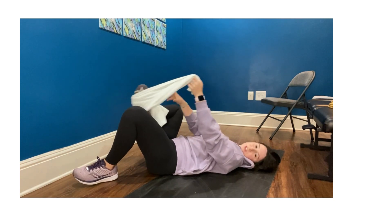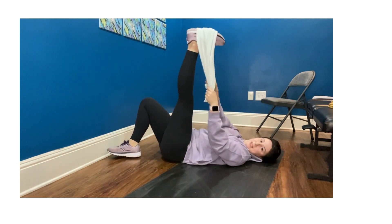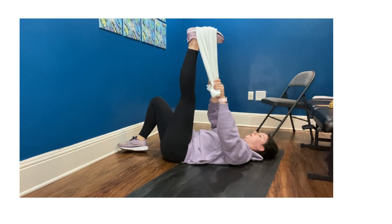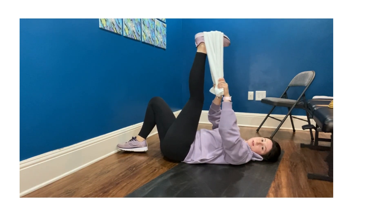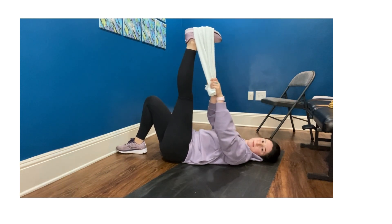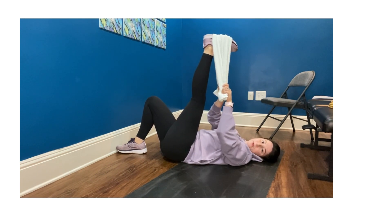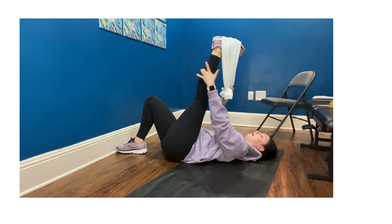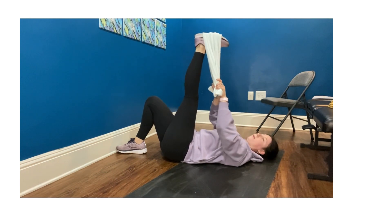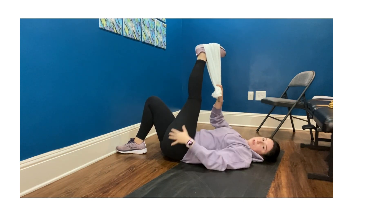I'm going to go ahead and switch sides — you can do that a few times on each side. I'm looping around my left foot, and then pulling the towel towards my face. The opposite leg can be bent or extended, whatever feels comfortable — bent just allows a little less tension on the low back. Then I'm going to add that calf stretch by pulling my toes towards my body. It should stretch all the way up into maybe your ankle. You can point away and then pull back one more time. And you can go side to side, maybe getting a little bit of a glute stretch as well.